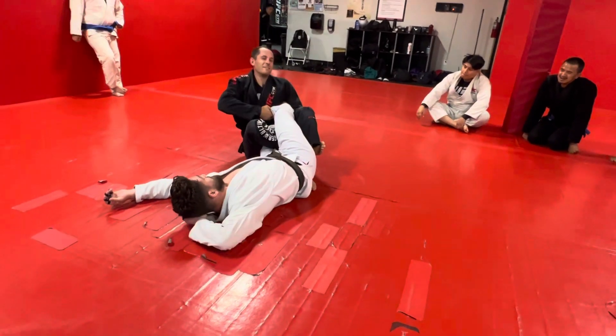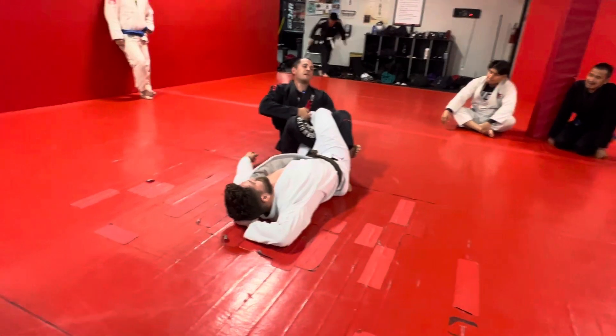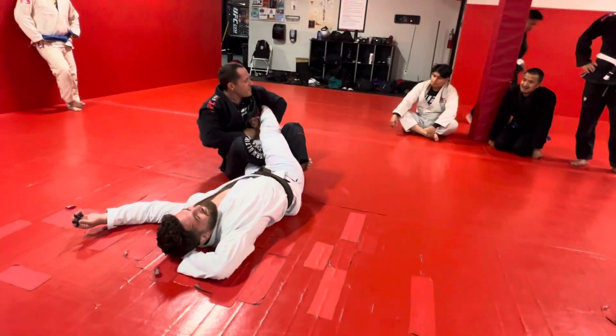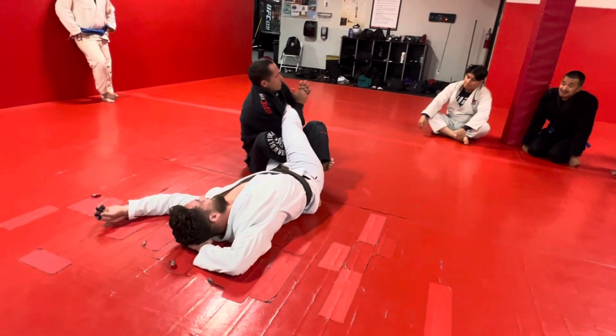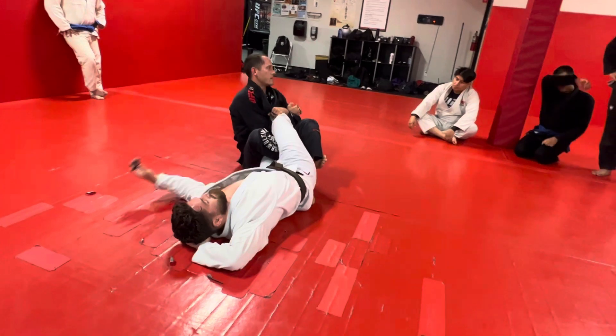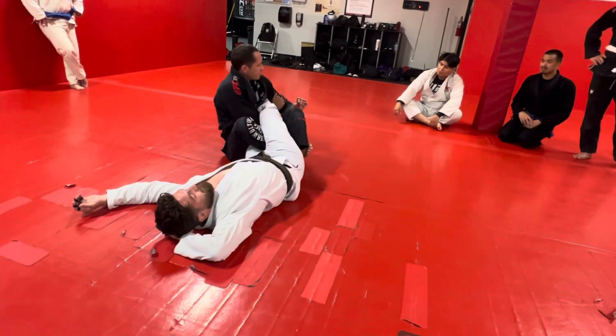So here, you can crank it — probably not, especially with Josh and his flexible ankles. But with this arm that comes across, I go a little deep and then roll it back, and that tightens it up.